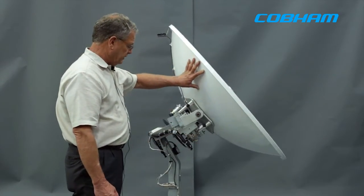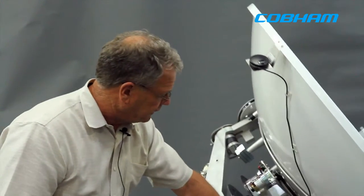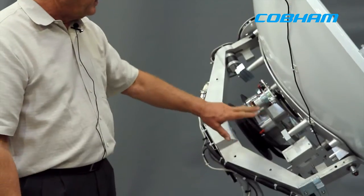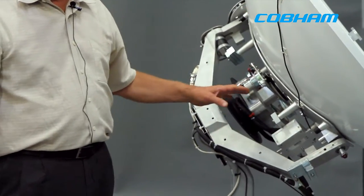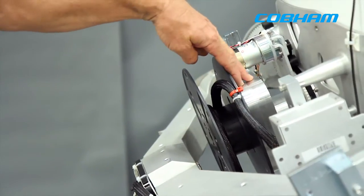The biggest innovation here recently is this worldwide — let me tilt this over here and you may be able to see the outline — this worldwide KU band LNB. It is a dual band output.